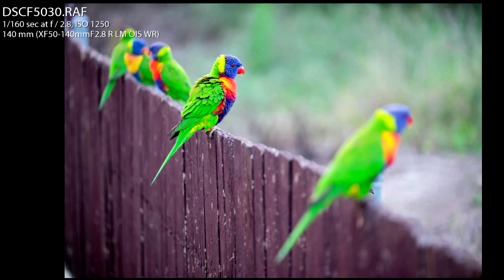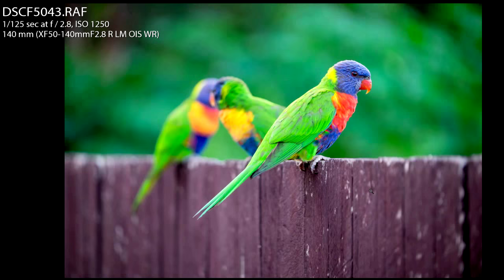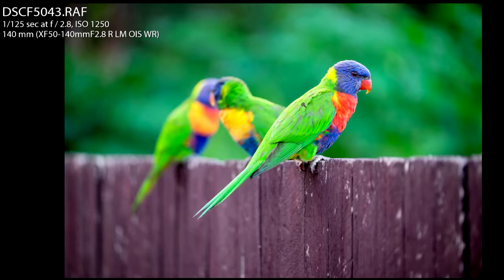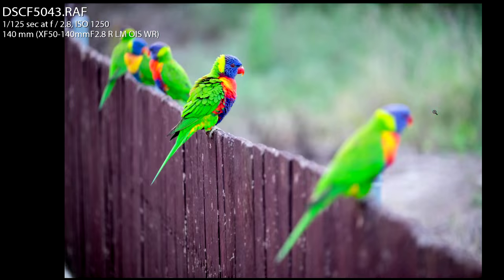Look at the difference between changing your angle — your perspective. Standing up tall with legs straight versus bending my knees and checking the background for distracting elements. In this one I have dead grass in the background, not so great. In the other I made sure to have darker foliage in the background so it's a bit darker and the bird stands out. Quite a big difference between the two.